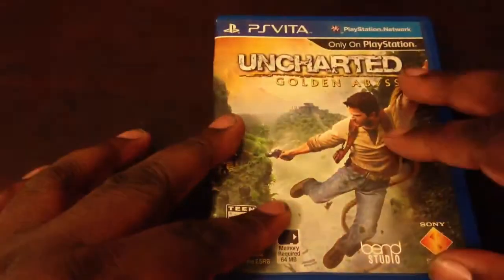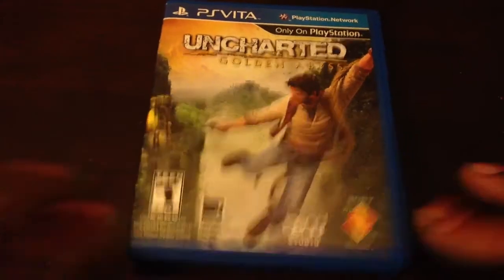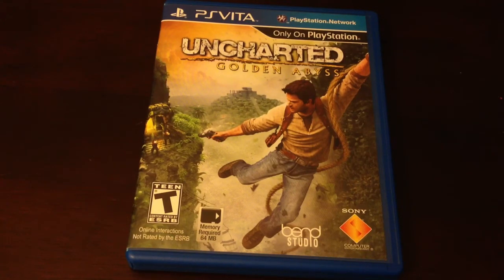That's just a little quick unboxing right there for Uncharted Golden Abyss. So I'll catch you guys when I get the PS Vita. It's your boy Dad Easy, I'm gonna use my Tomahawk, and I will catch you guys later. I'm Paul Dropbrake Hacker — peace!